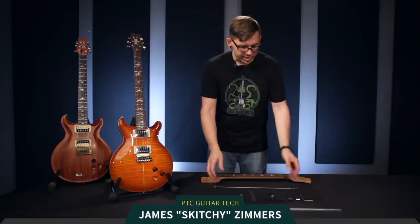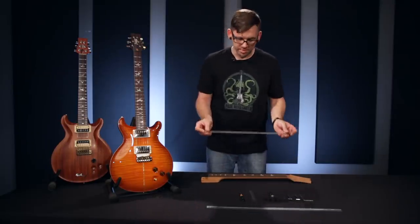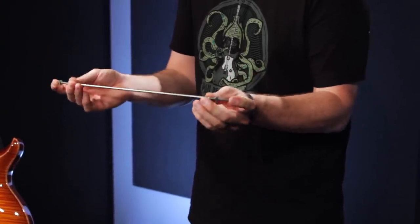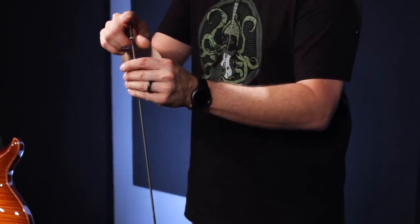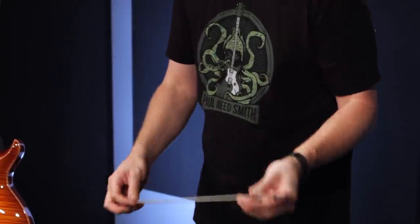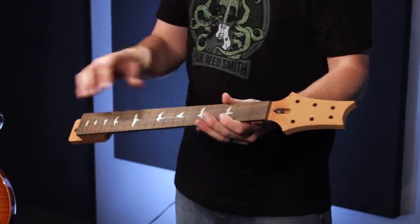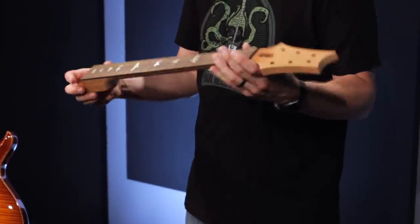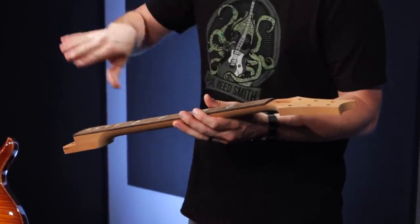Hi everyone, Skitchy from the PRS PTC here today. I'm going to talk to you about truss rods and how to adjust them. This is the PRS double acting truss rod. It's a steel bar threaded on both ends with nuts and an adjustment nut fused on one end. It runs down the center of the neck under the fretboard and is used to compensate for string pull and climatic conditions that can affect the relief in the neck.